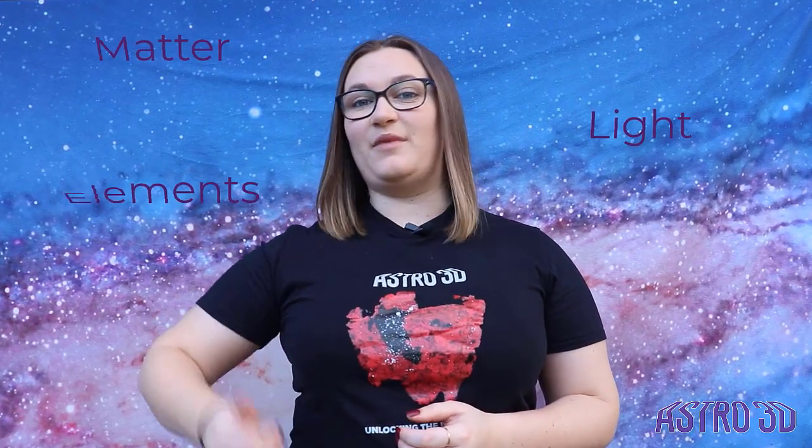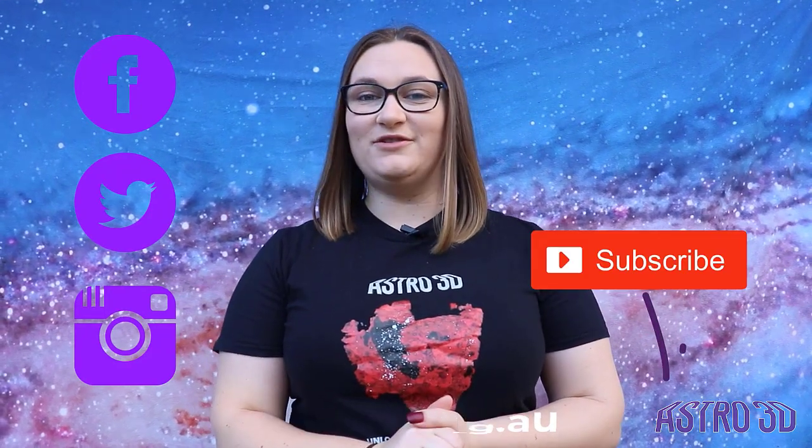ASTRO 3D is the Australian Research Council's Centre of Excellence for All-Sky Astrophysics in Three Dimensions. Our astronomers are searching to understand the evolution of matter, light, and elements from the Big Bang to the present day. This Astro in the Home series is your opportunity to unlock the secrets of the universe with your own two hands. Find out more by visiting our website, following us on social media, or subscribing to our YouTube channel. Now go explore the universe!